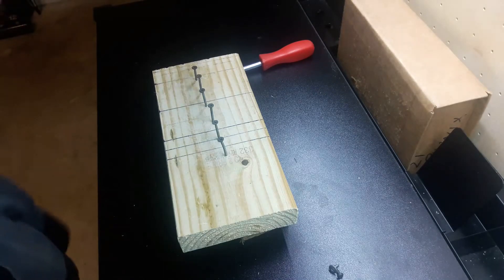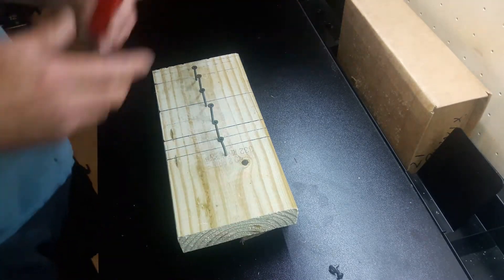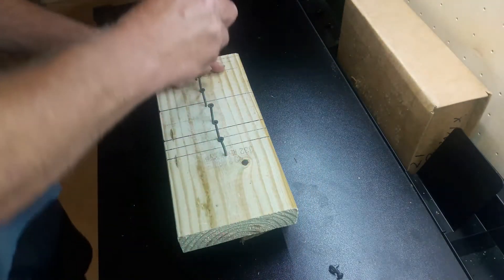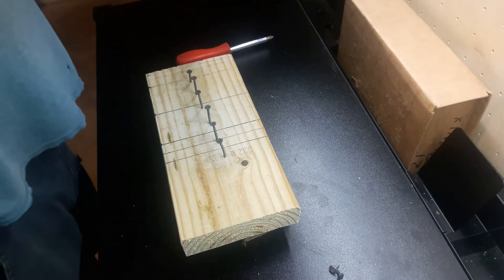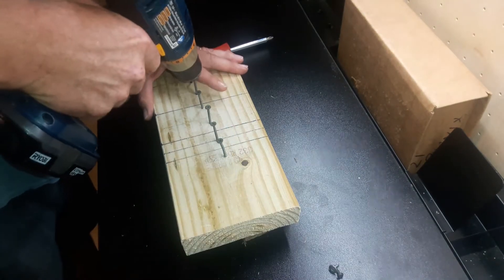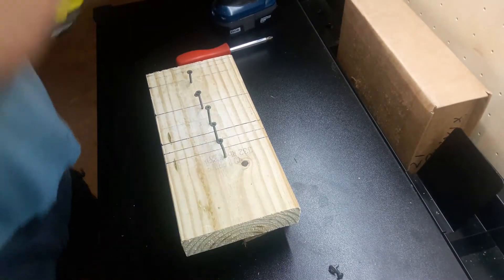Hello everyone, it's me again David, and today I'm going to talk about how to spin a screw. Most people are well aware of how to spin a screw with a regular screwdriver — no problem. Another way you can spin a screw is with a lower brand power drill, or you can do it with a lower brand homeowner grade impact.